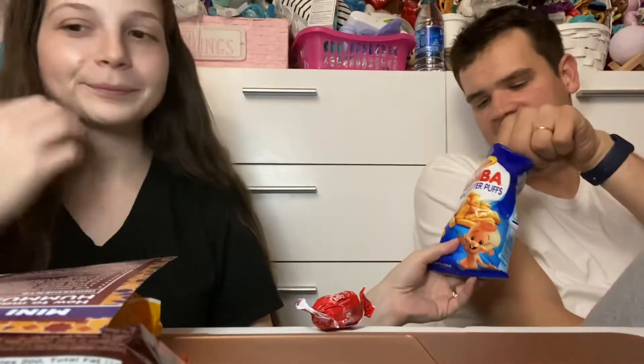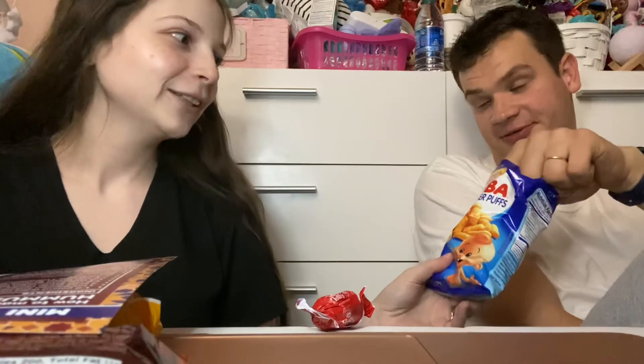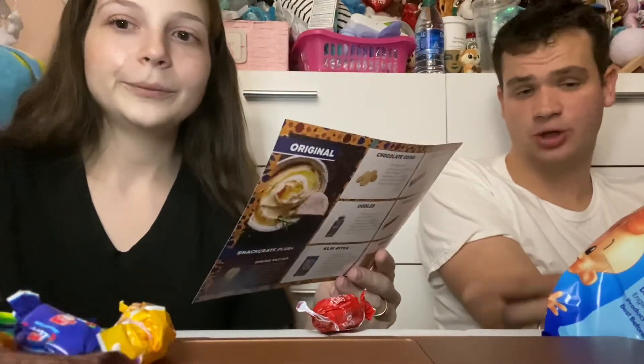Okay, so these are peanut butter puffs. Do you want to try one? I don't like peanut butter. Really? I love peanut butter. Okay, what do you think of that? These aren't my favorite. All right, I'm gonna skip that — you like peanut butter so you might like them. So gluten free.